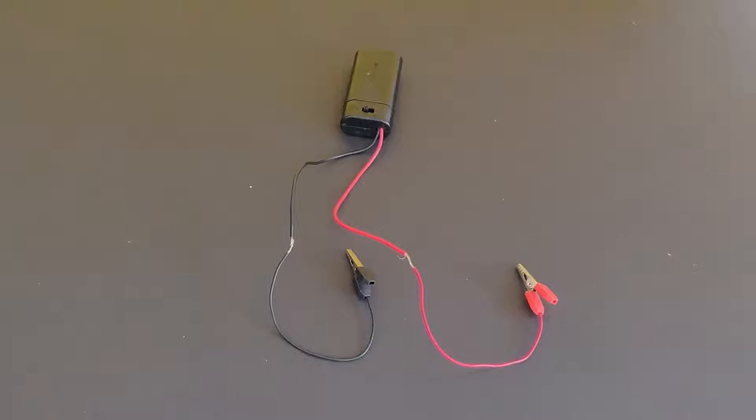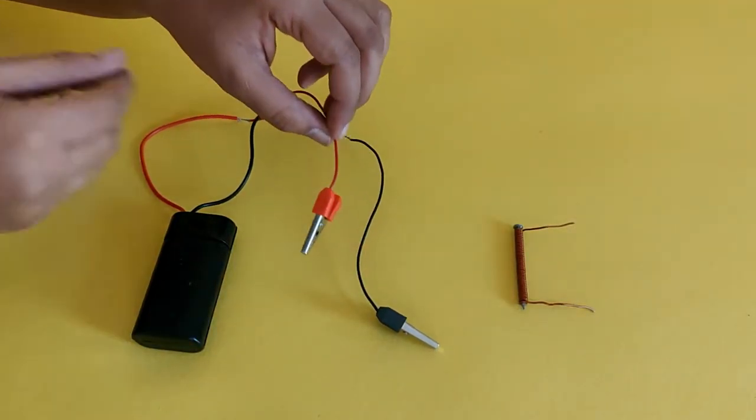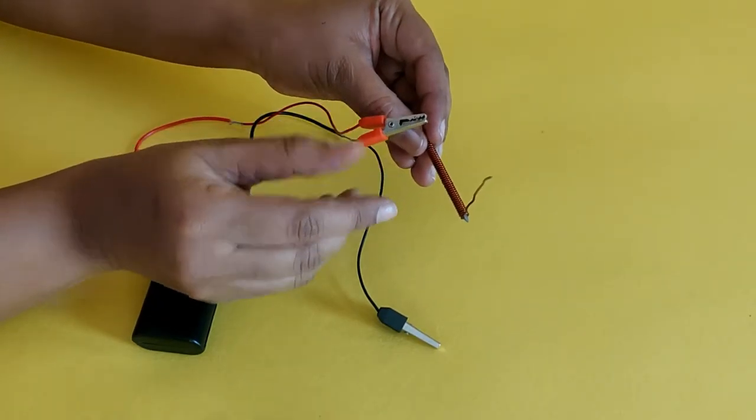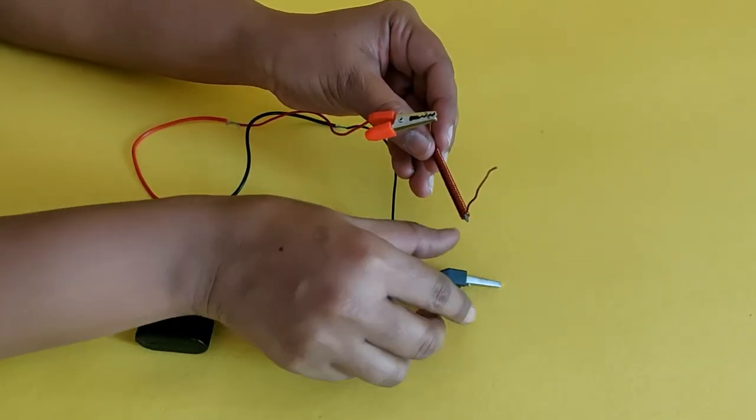Mount the batteries in the battery cell holder and connect the crocodile clips to the lead wires. Now, connect the clips to the 2 ends of the copper wire where you have scraped off the insulation.